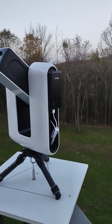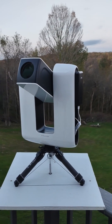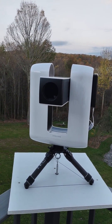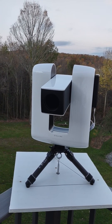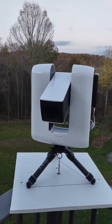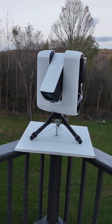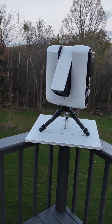But this is the view that Stelina has. It can actually see from west to north to east to south. I have a 270 degree view from where Stelina is perched, right here at the corner of the deck.